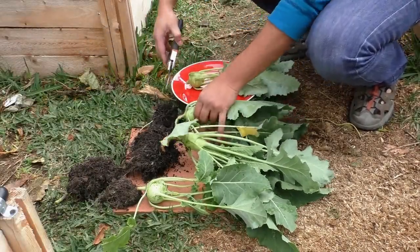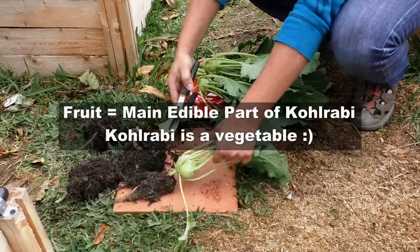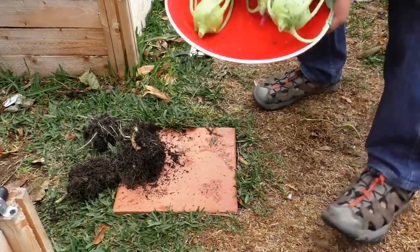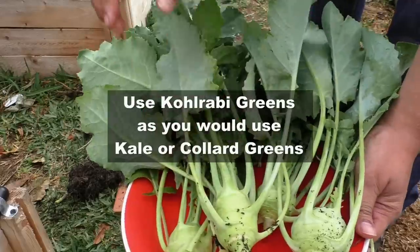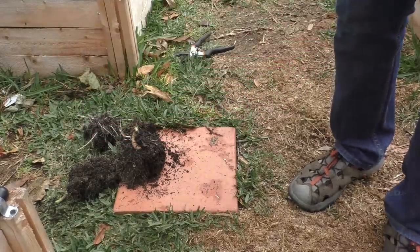Once you harvest the Kohlrabi, you can remove the roots to get the fruit. The Kohlrabi fruit is edible, as well as the leafy greens. The way you would use your leafy greens is as a substitute for either collards or kale. You could just chop them up and put them in your salad, and that makes a great salad.